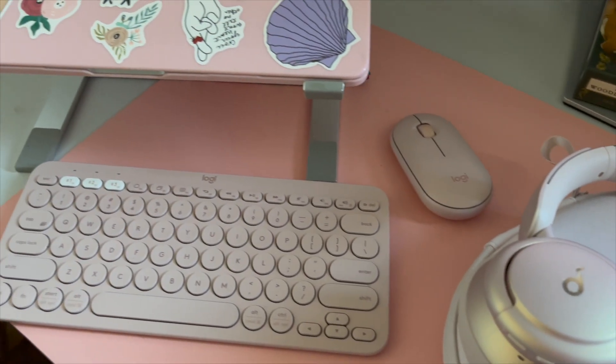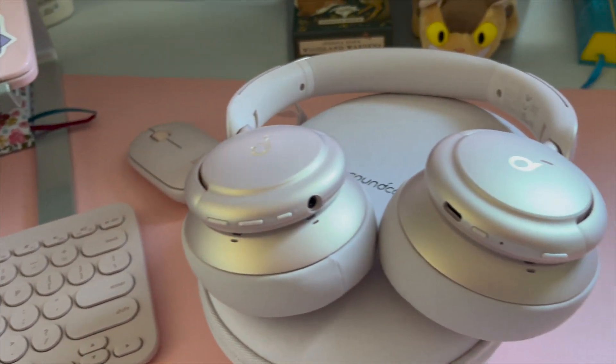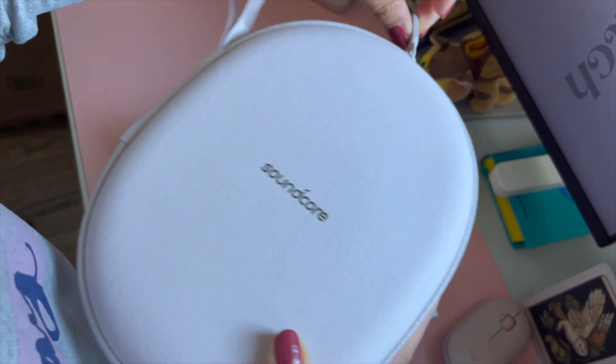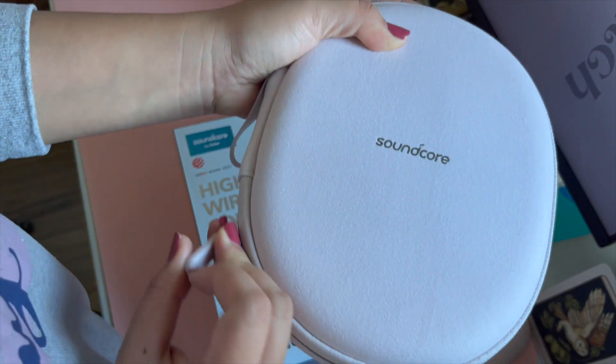You know me and my obsession with pale pink — almost all my stuff is in pale pink, so I had to have these headphones. It's super shallow, but the color is one of the main factors why I chose this over all the other products on the market, aside from the big discount they had a few weeks back.